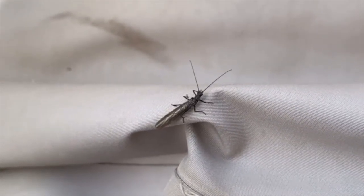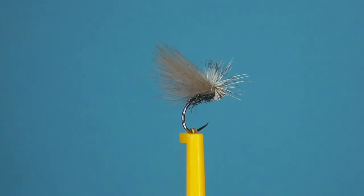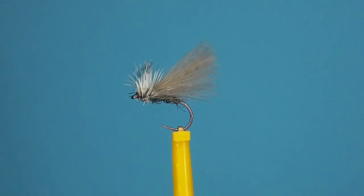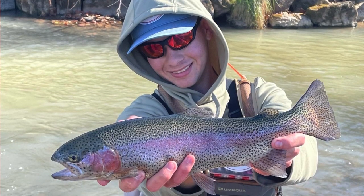Hi, this is Justin from Hotspot Nymphing and today I'm tying a Lil' Blackstone Dry Fly. In my area, the Mid-Atlantic, these bugs start becoming active in the fall and will hatch through the winter into early spring from what I've seen. The trout absolutely love these bugs and they're often overlooked by anglers.